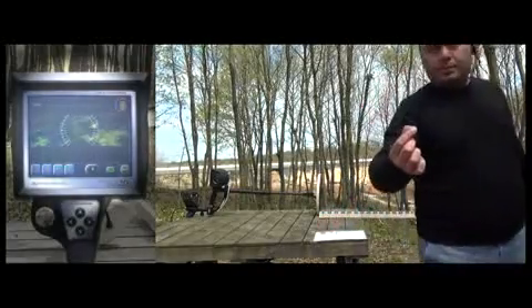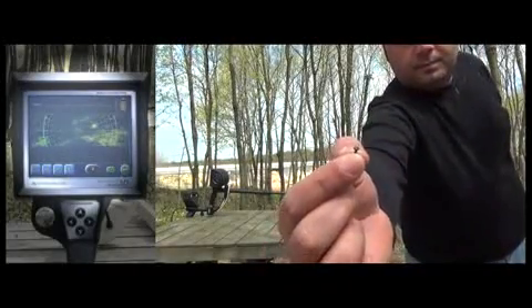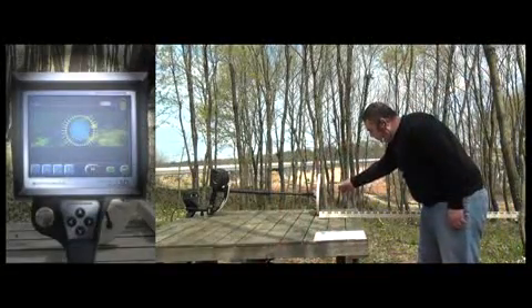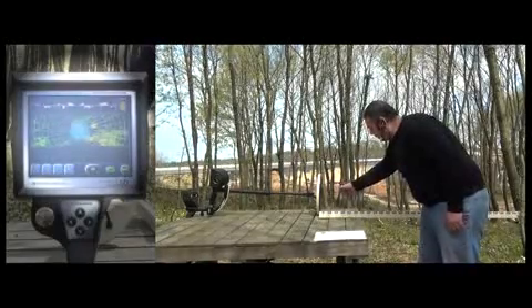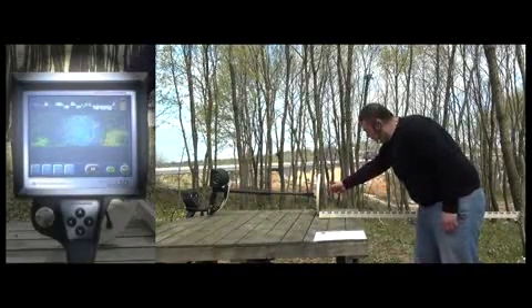Now the user will try a 5mm screw. The device detects the screw at 15cm to 16cm easily and the signal gets stronger as the user holds the screw closer to the device.